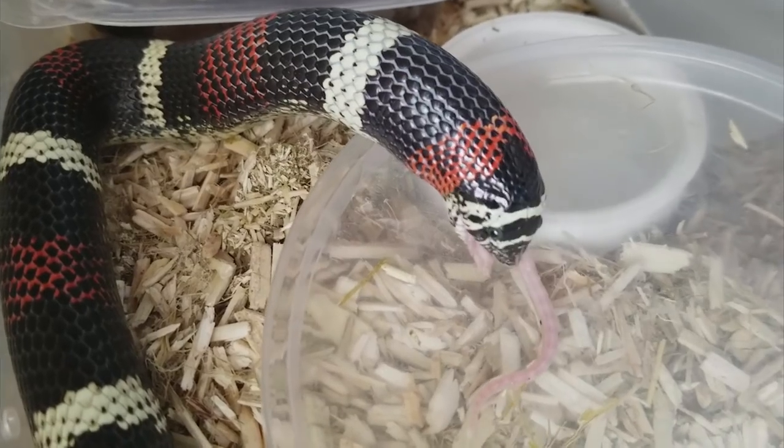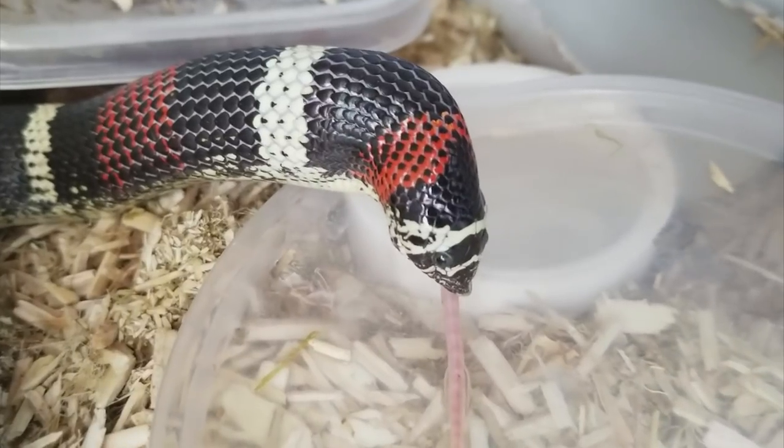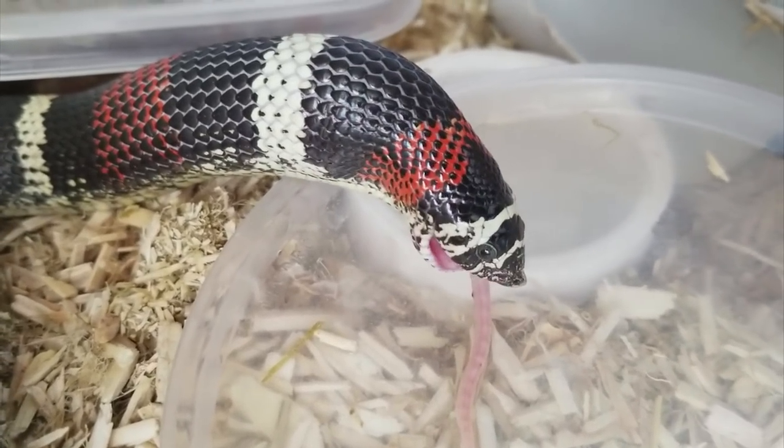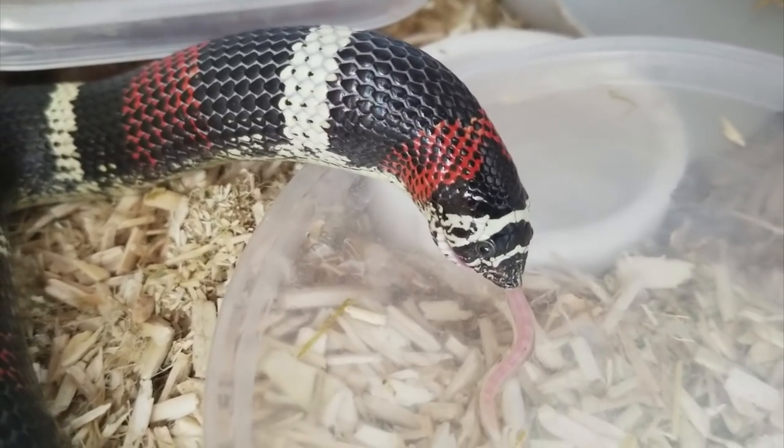The tricolors will grow fast. They breed a lot — they have several clutches in just one season. And as a result they don't live as long, unfortunately. The oldest known tricolor hognose snake was about 8 years old, and that does seem to be the cap to their lifespan.